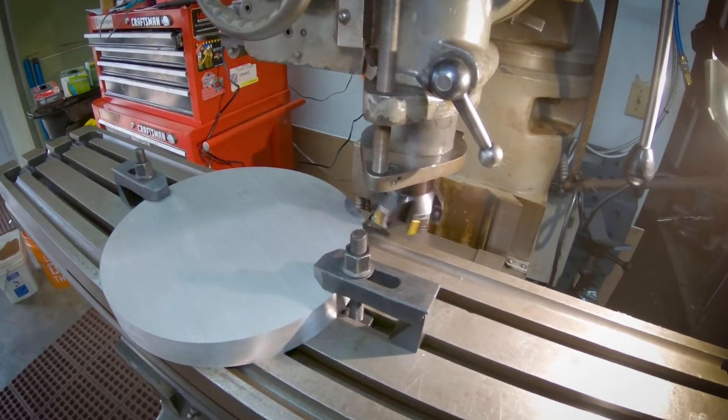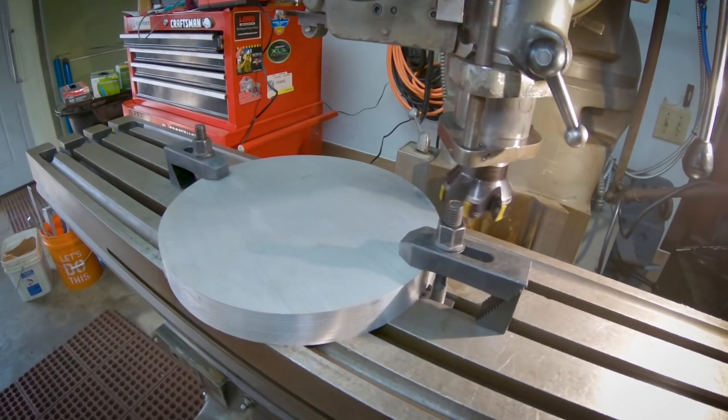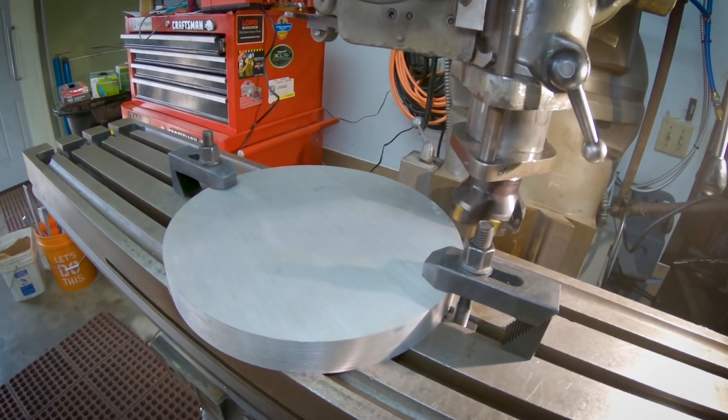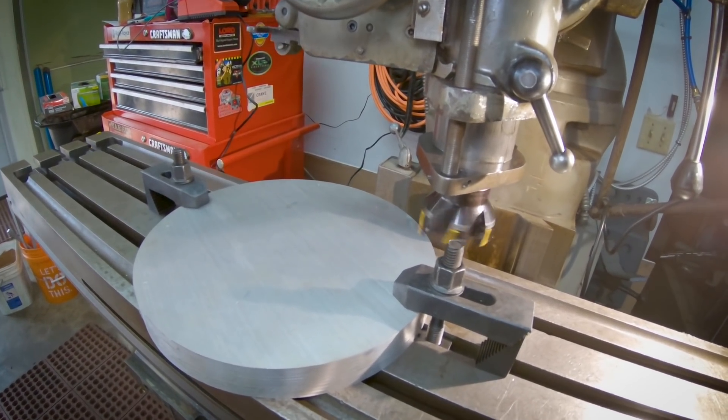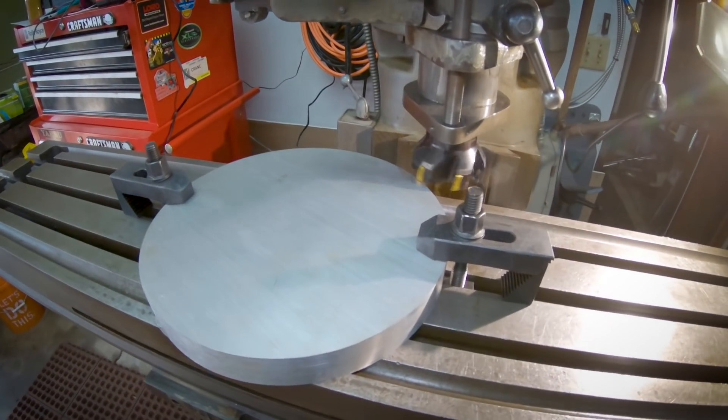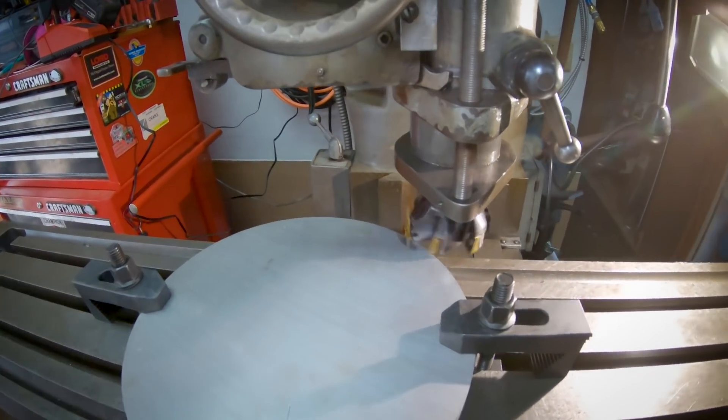Hit the go button there - we'll get over close to it here. Alright, looks like we're picking it up. We're just gonna go ahead and hit the power feed.